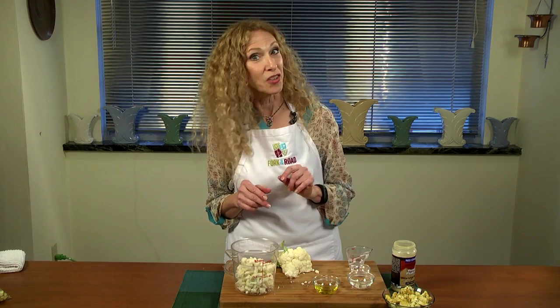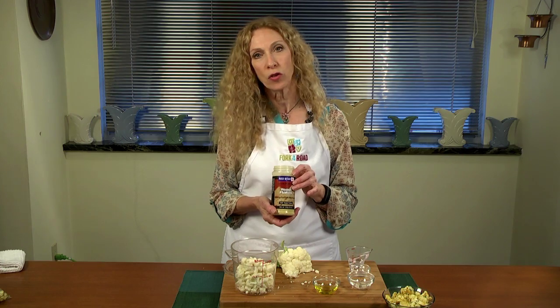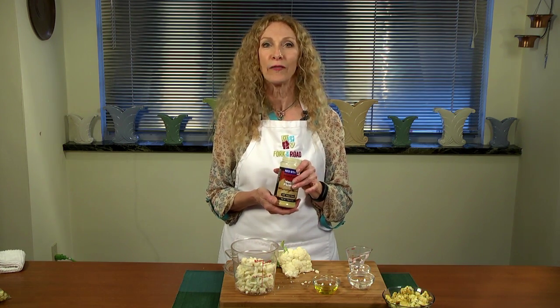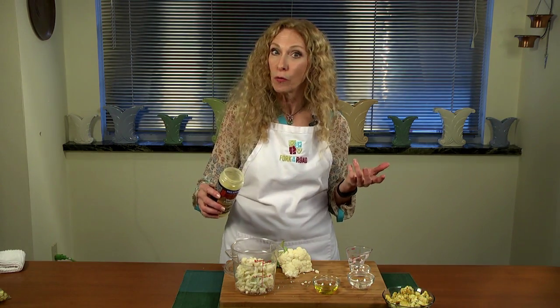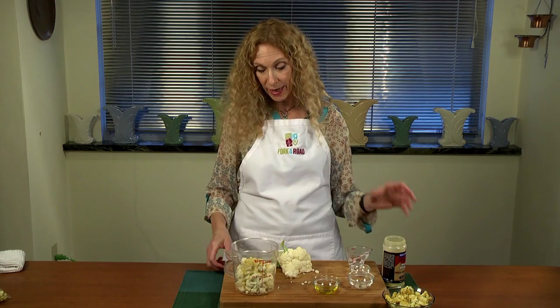Now let's look at the star of the show — we're going to be using nutritional yeast today. It might be an ingredient you're not familiar with. Nutritional yeast is something that vegans use very often to substitute for cheese. It's got a great, wonderful, tangy taste. It's also loaded with vitamin B12, so it's really good for us. Next, I'm going to put in a generous amount, probably two or three tablespoons.